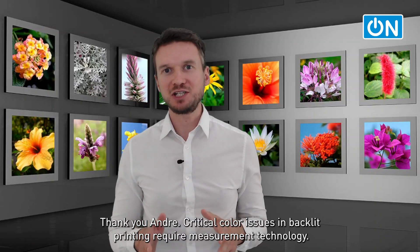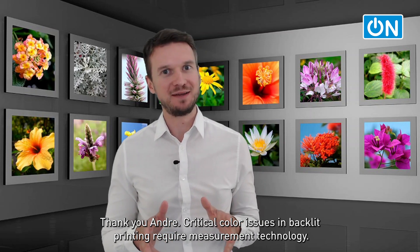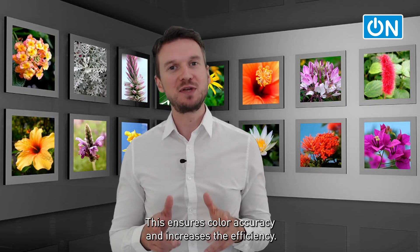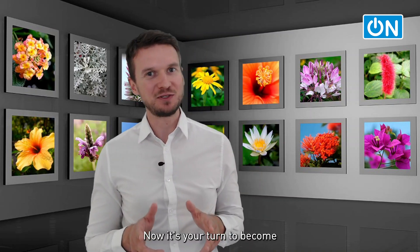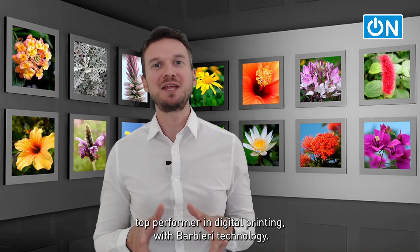Critical color issues in backlit printing require measurement technology. This ensures color accuracy and increases efficiency. Now it's your turn to become a top performer in digital printing with Barbieri technology.